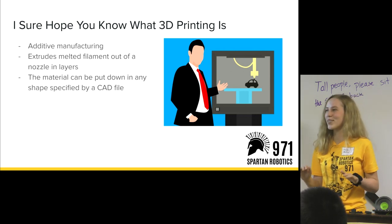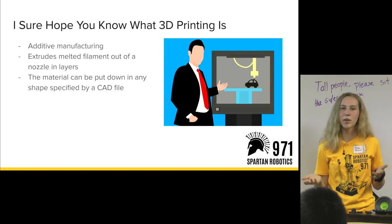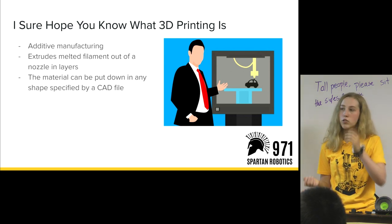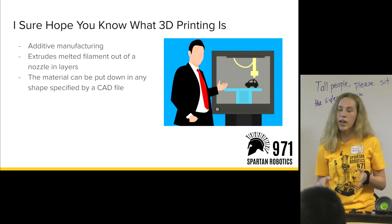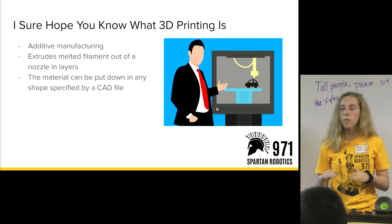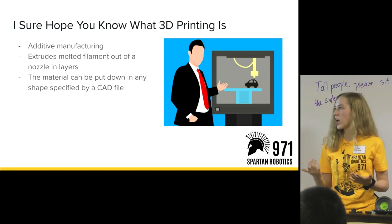3D printing is a system of additive manufacturing where printers extrude melted material — usually a plastic called PLA — in layers, and then they build up those layers to create the part of any shape that you've specified with your CAD file.